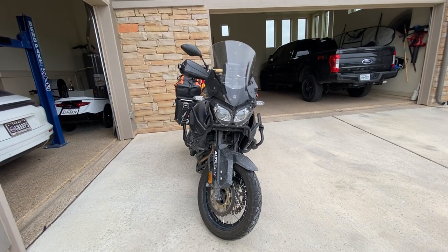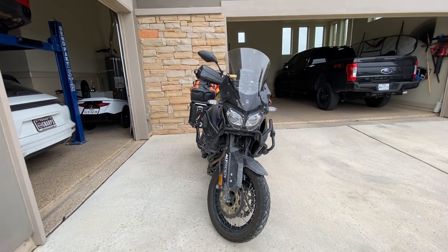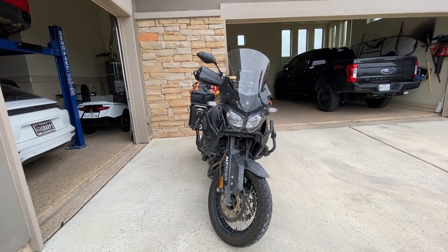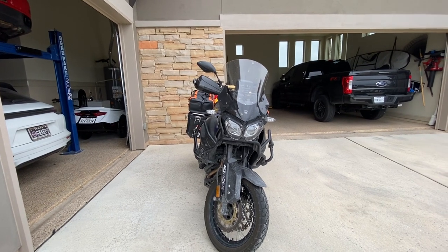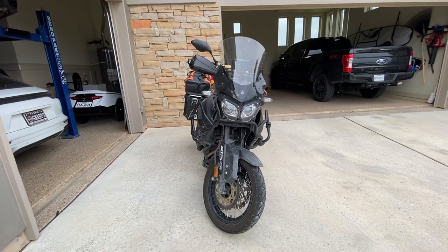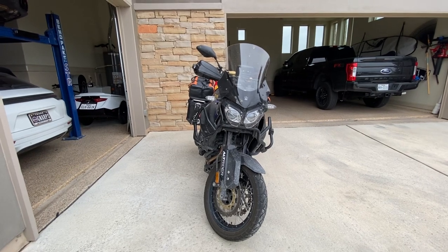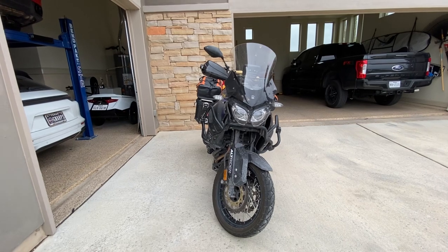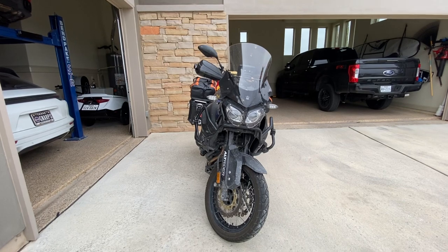Hey everybody, this is my 2018 Yamaha Super Tenere and I've made a lot of changes to it to prep it to go to Alaska for about a five-week trip from South Texas. I wanted to walk through some of the changes that I made. The only thing I haven't done yet is replace the tires. I have bought a set of the Heidenau K60s for adventure, but I haven't put them on yet and my trip has been delayed — I'm obviously not going this fall, but I hope to go in the next couple of years.